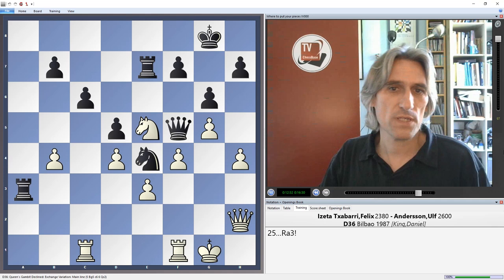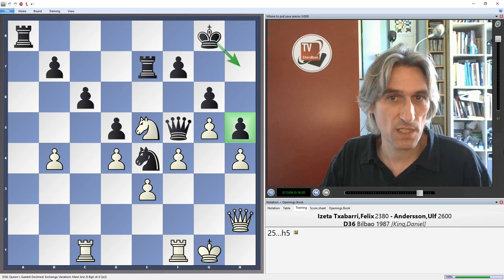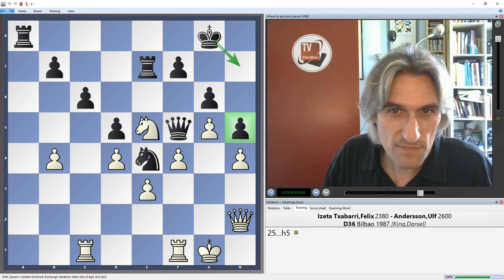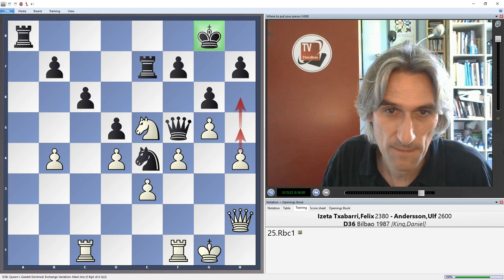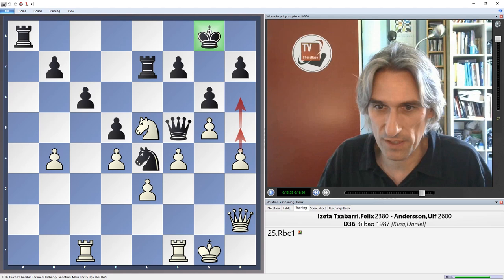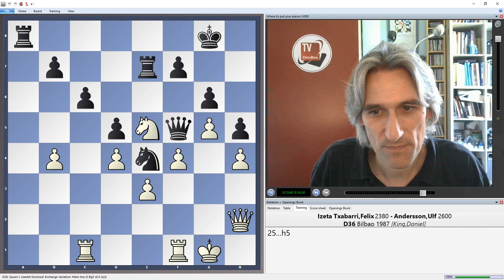It's surprising that Andersson didn't play rook a3 hitting this pawn — that looks very logical. Instead he played h5. That gives the king an escape square, and it also means white is unable to play h5 or h6 to cramp the king, which could be significant later if white ever manages to break through to the back rank. Typical Andersson, actually — he's very careful about his king. He thinks about that first before lunging in with an aggressive move.